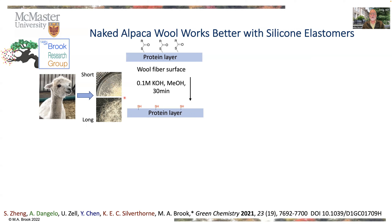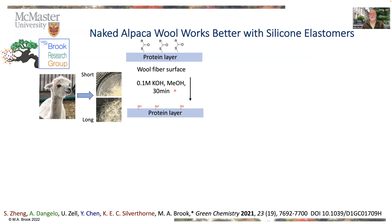We decided that in order for it to have a good affinity for silicone rubber, we first needed to get rid of those thioester groups. That gives us the thiol. And now when you do thiol-ene reactions, you can take the fiber — the protein fiber — and graft the silicone onto the surface so that the affinity should be high.